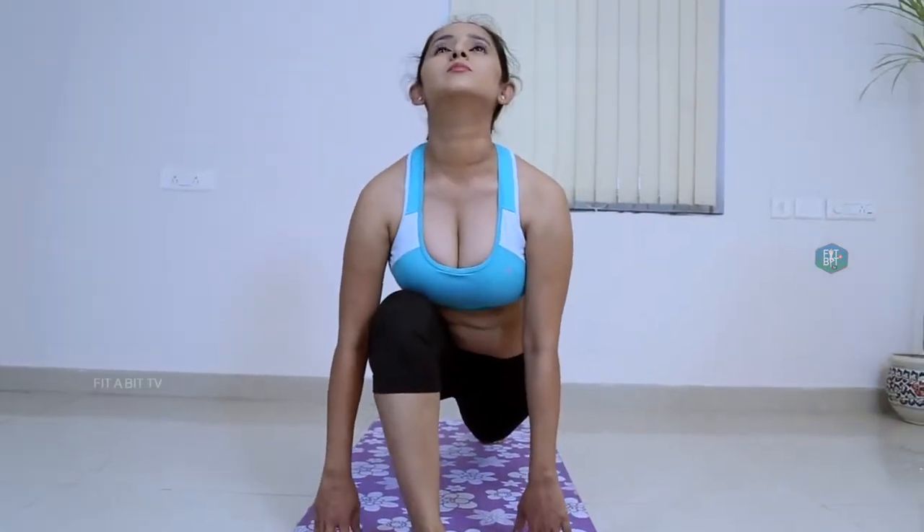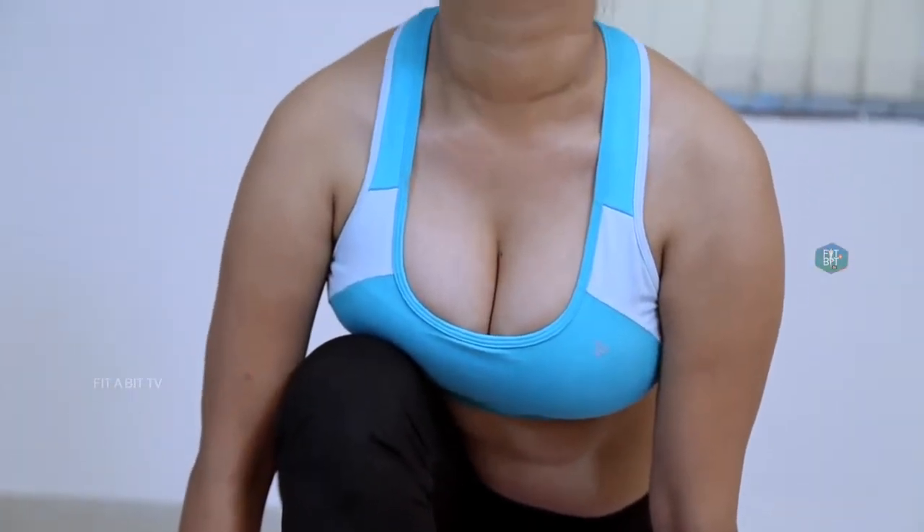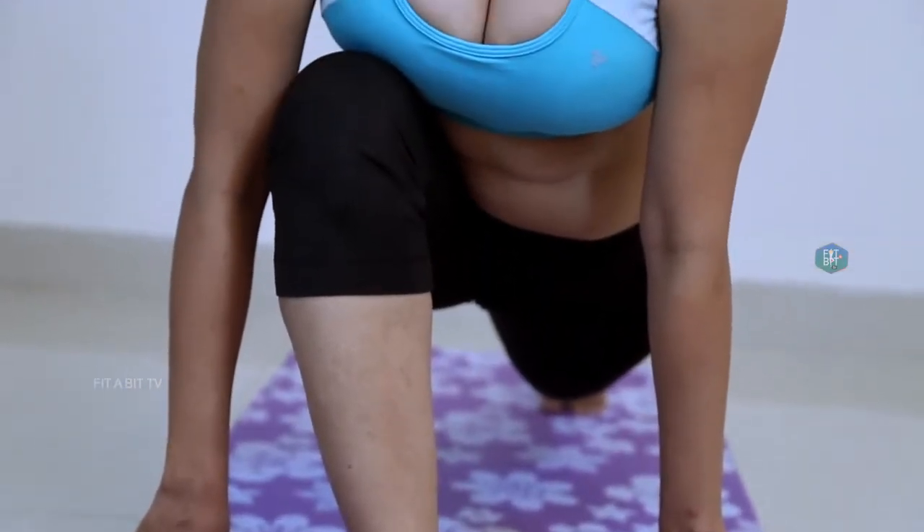Benefits of Ashwa Sanchalana Asana: It stretches the groin, quadriceps, legs and hips. It also stretches the back muscles and opens the chest. It is good for indigestion, constipation and sciatica.